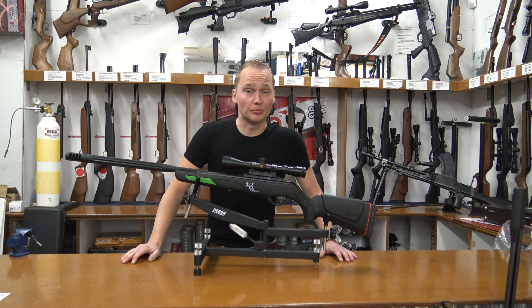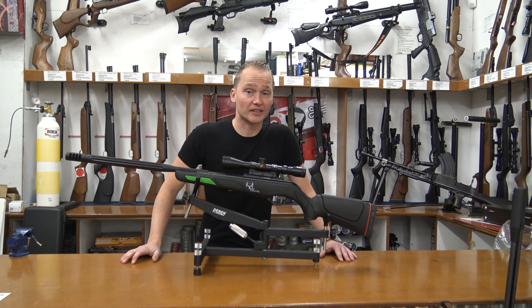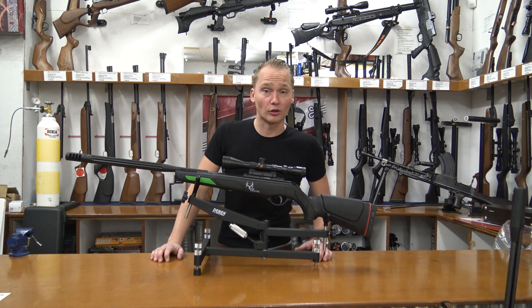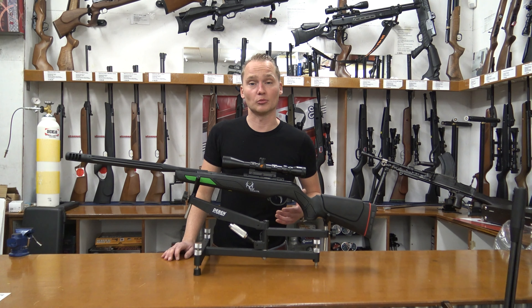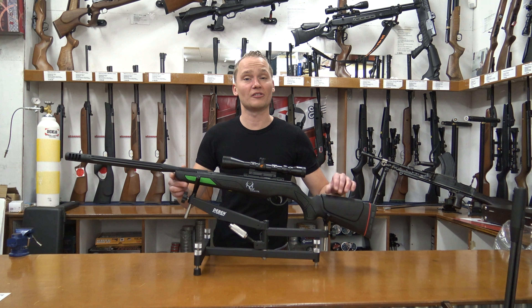Hello, my name is Vincent from AmericansEurope.com and in this video I'm going to be telling you a little bit about the Gamo Bone Collector. The Gamo Bone Collector is a single shot break barrel air rifle and we have it in two calibers: 4.5 millimeters, which is this one, and in 5.5.